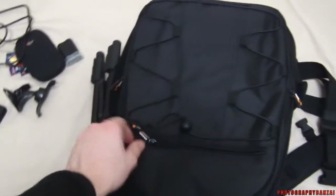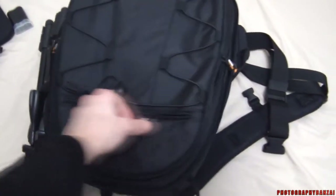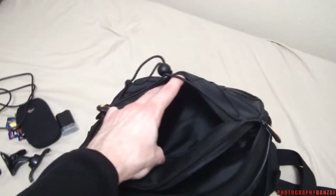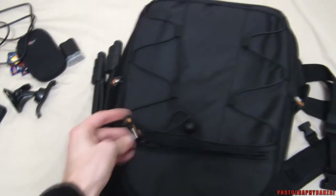Up top there's one zippered compartment — maybe for some papers. The zippers seem pretty smooth. They have this rubber pull that's easy to hold.